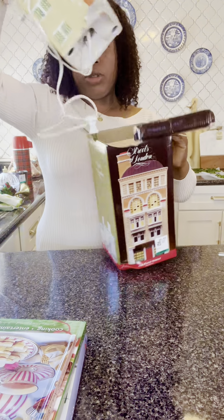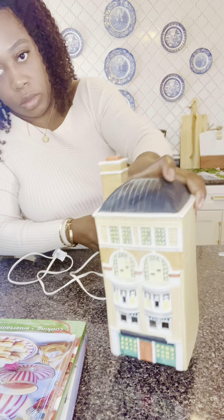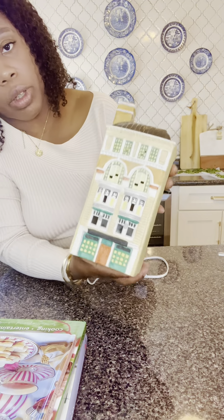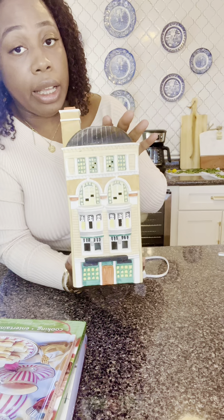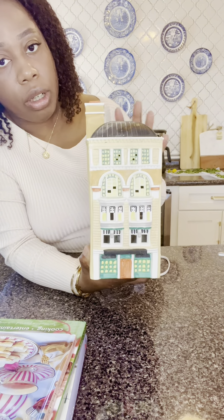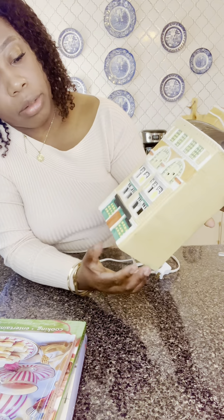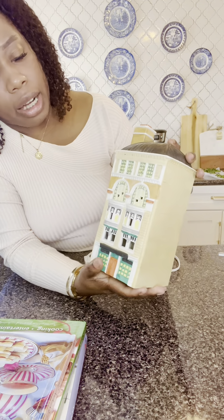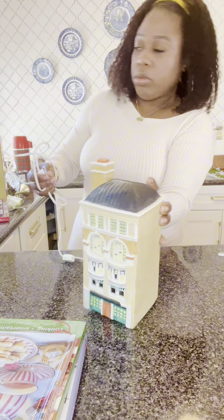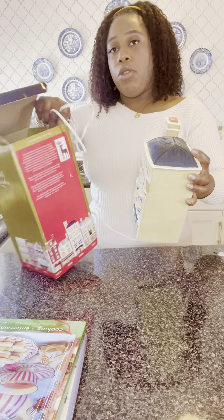Moving along — I decorate homes for Christmas, so it looks like this. You can see here — it lights up. Usually people would buy several of these and place them on a table with little accessories, little trees, little statues, figurines, and things like that. But I wanted to use this either on the kitchen island or somewhere near the coffee bar area. I was planning on spray painting it a cream color and adding gold details. I purchased one, and this was $4.49.